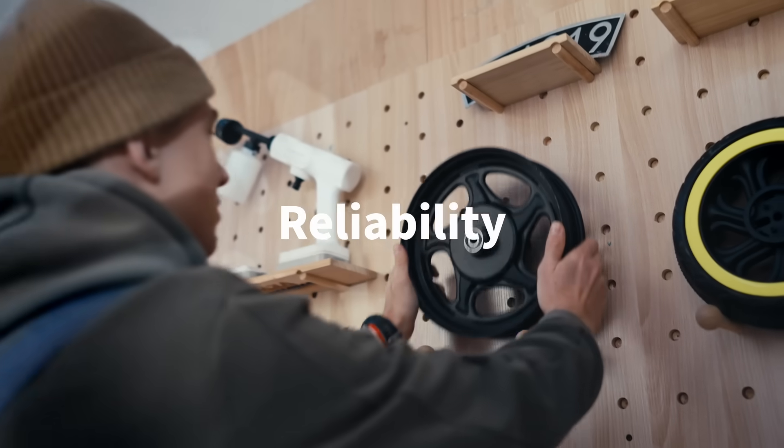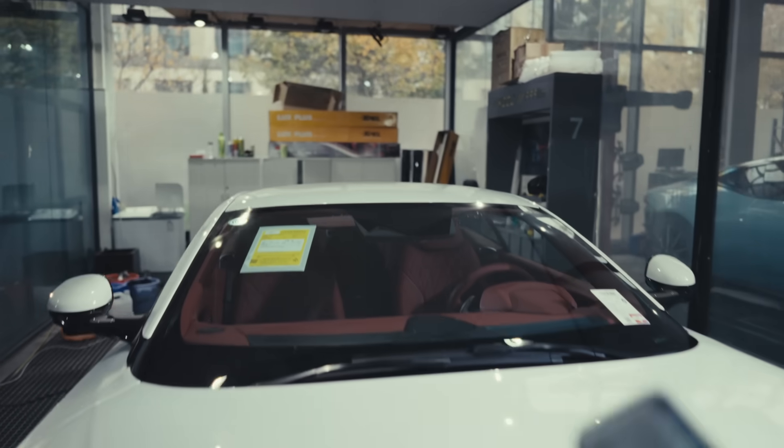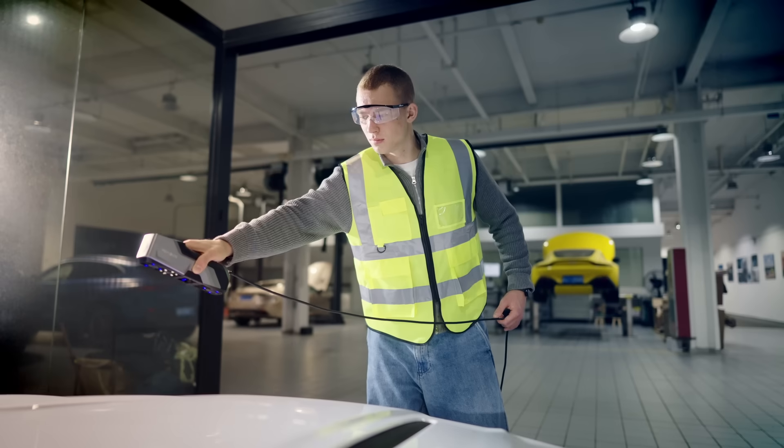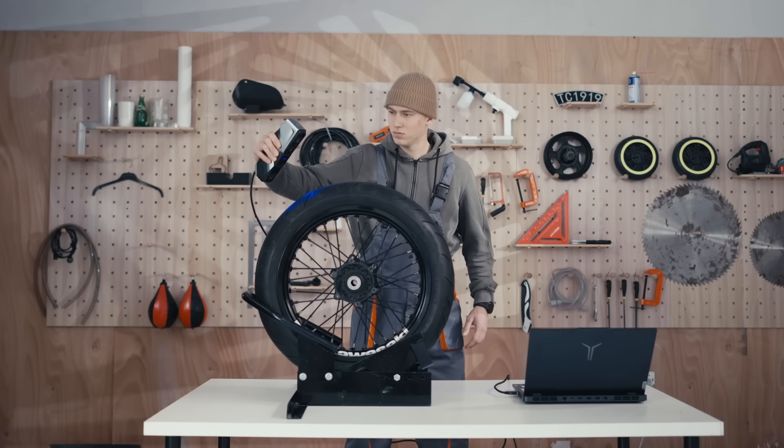MT's reliability lets it perform smoothly in any environment — small components or large vehicles. MT adapts with ease. Indoors or outdoors, MT handles it all.